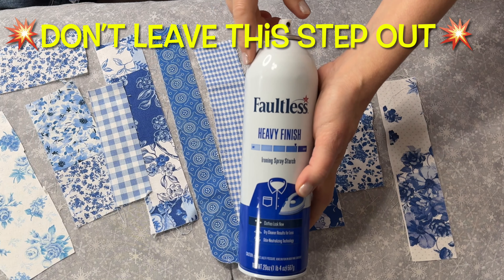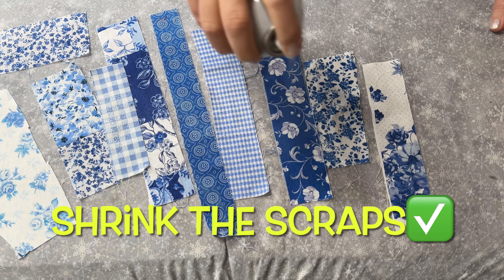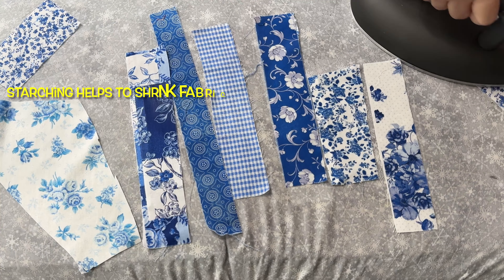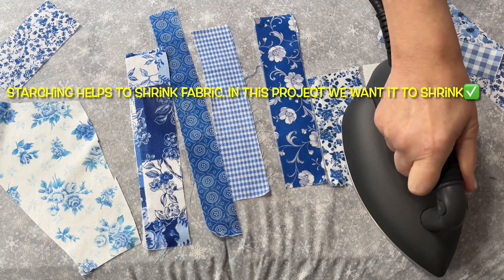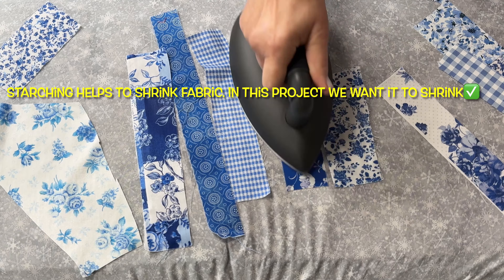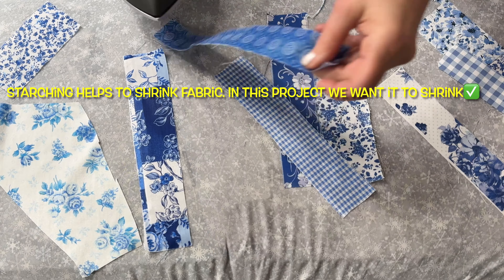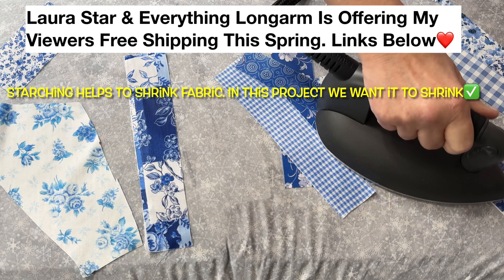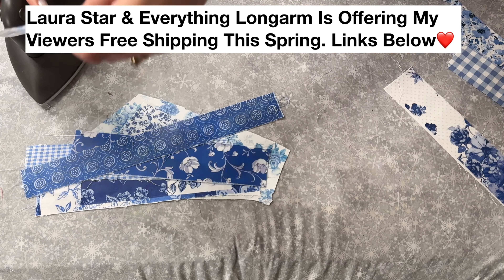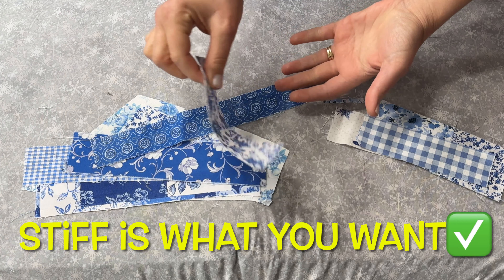Starch is very important in this project. You have to starch your scraps and get them really wet because we need to shrink these scraps. Our coat has already been washed and dried several times, but our scraps have not been. I don't pre-wash any of my fabric when I bring it home from the store, so I know for sure all of my scraps have never been washed and dried. Knowing this, I pre-shrink my scraps because I don't want it to look all mangled on the back of my coat when I eventually wash it. My Laura Star performed perfectly — look at how nice and stiff that fabric is.